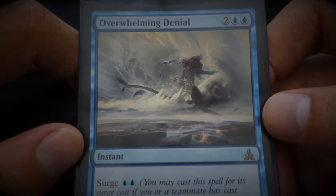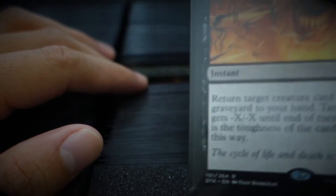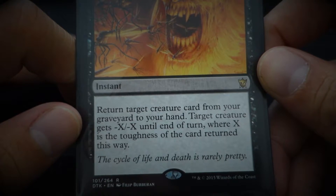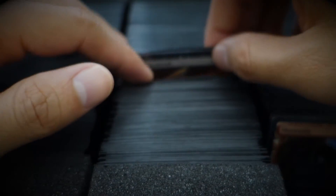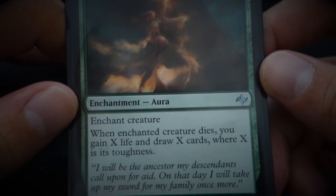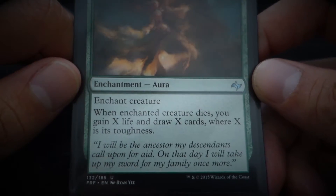Overwhelming Denial. Foul Renewal — 'The cycle of life and death is rarely pretty.' I agree. Fruit of the First Tree — 'I will be the ancestor my descendants call upon for aid. On that day, I will take up my sword for my family once more.'